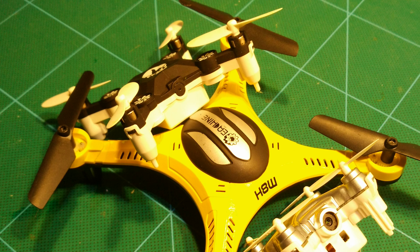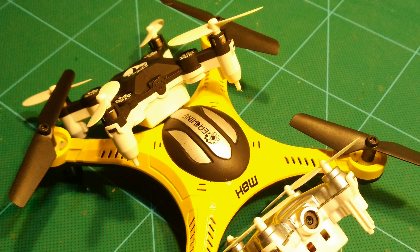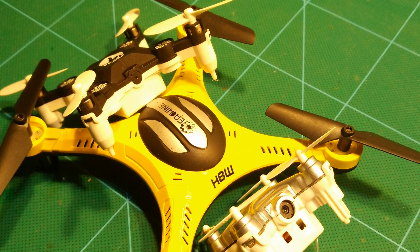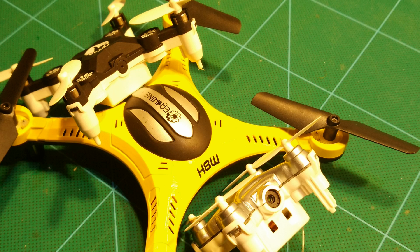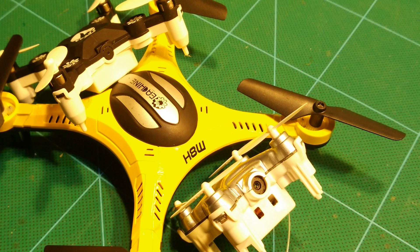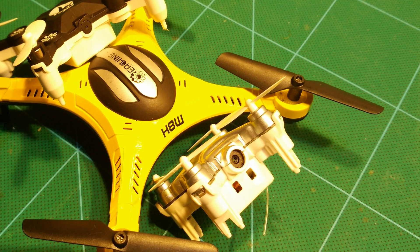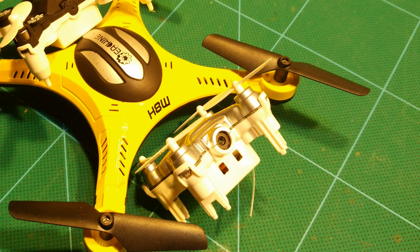What all of them have in common is that the live video is transmitted digitally over 2.4 GHz to your mobile phone where you can see it in a special app. That means there is a noticeable latency which will not allow you to fly them fast. It also means that due to the digital video, the signal will not degrade gracefully as we know from analog FPV, but it might actually freeze, which is pretty much catastrophic when you need to rely on it.